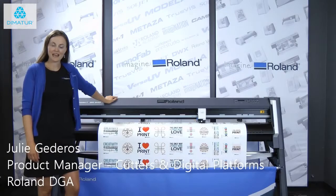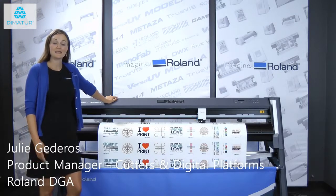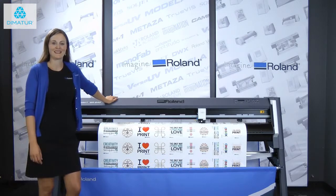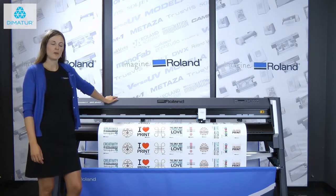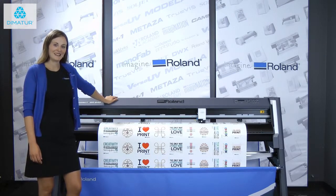Hi, my name is Julie Guderis and I am the product manager of cutters and digital platforms here at Roland. Today I'd like to talk about the new CAM1GR Cutter Series. We're really excited about this new cutter — let me tell you why.